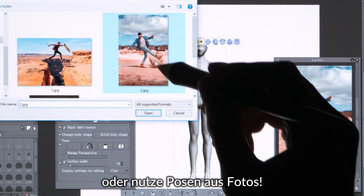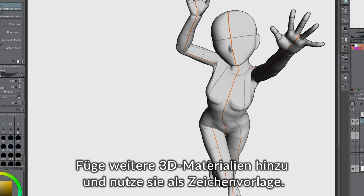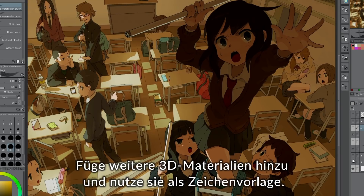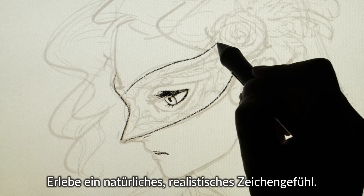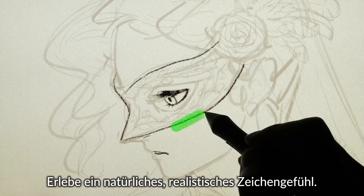Or import poses from photos. Once you've decided on a pose, you can add other 3D materials and draft your scene. Sleek, precise lines — Clip Studio Paint offers a natural, realistic drawing experience.